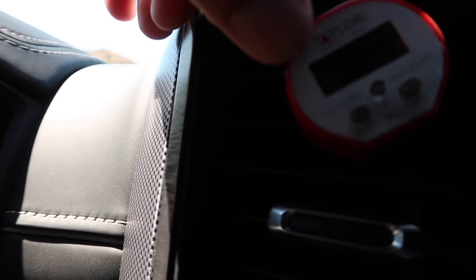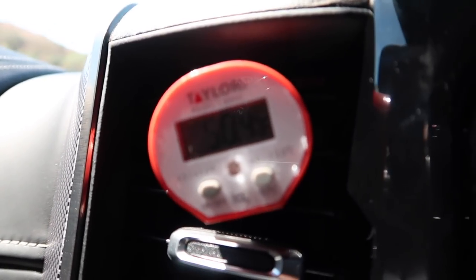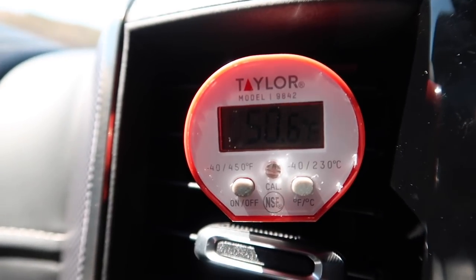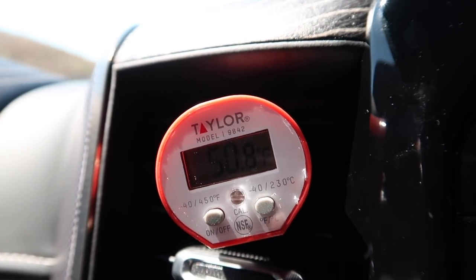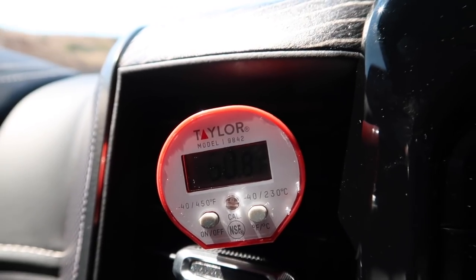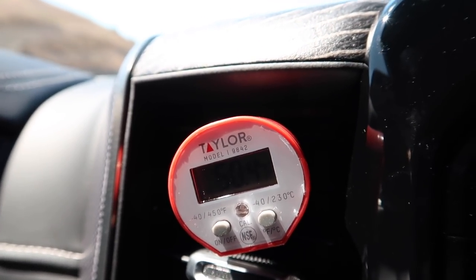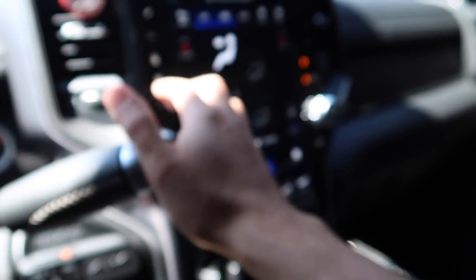Putting it back into the driver's vent — this one is reading 50.4, now 50.8. I tested Big Lou's dually on his new Ram and his is doing the same thing — these trucks are not getting below 50 degrees. I'm going to turn the fan down to three, which is what I usually drive at.